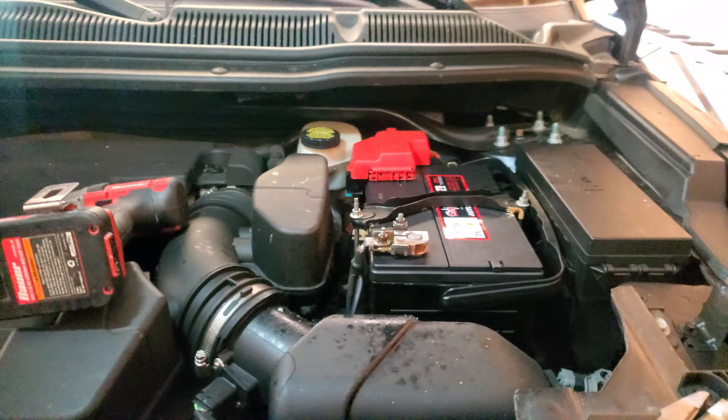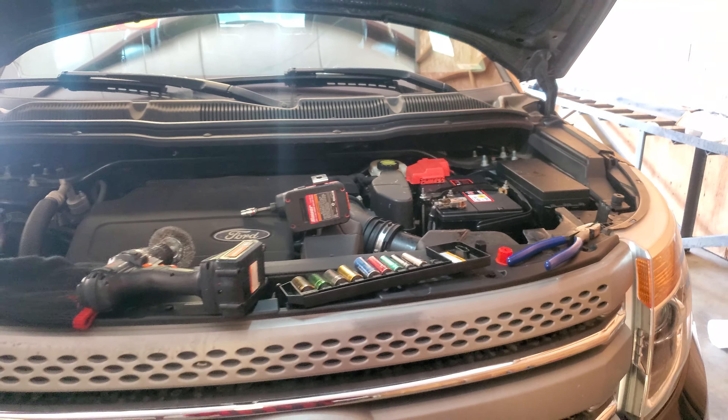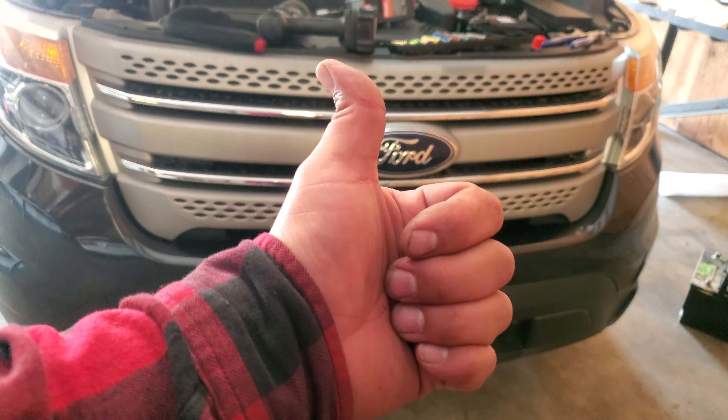And that is how you install a new battery on a 2012 Ford Explorer. Thank you for watching — please like and subscribe.